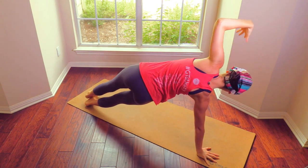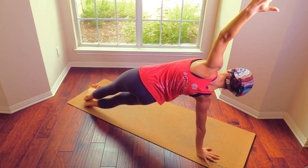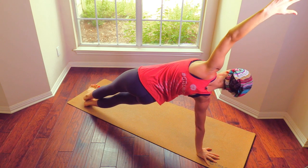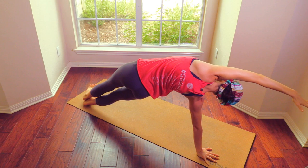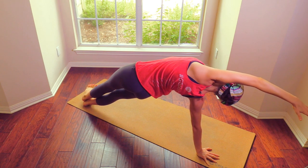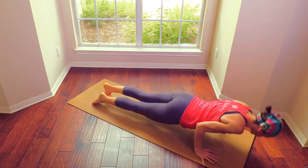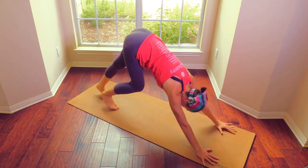Step it back into side plank. Squeeze the inner thighs in towards each other. Let's reach over the head, arch a little, stretch in. Plank, chaturanga, up dog, chaturanga, down dog. Let's get going.